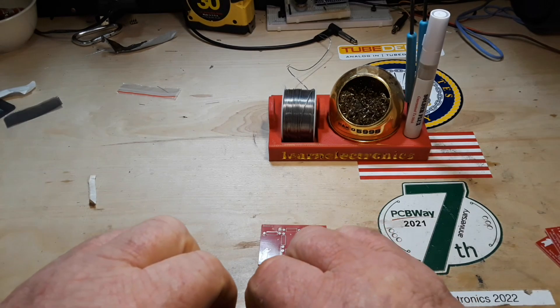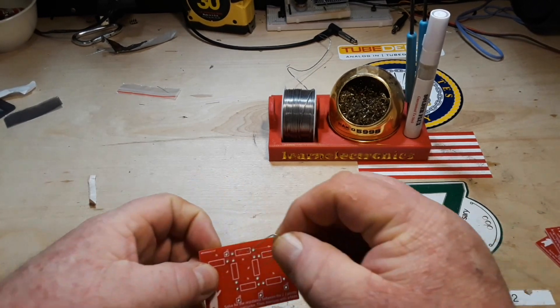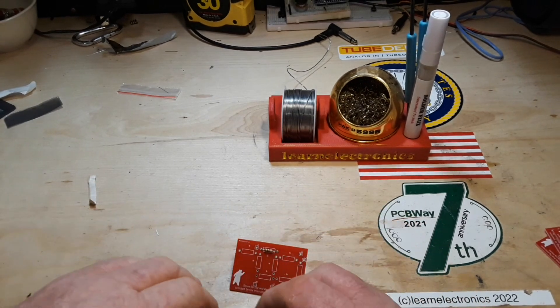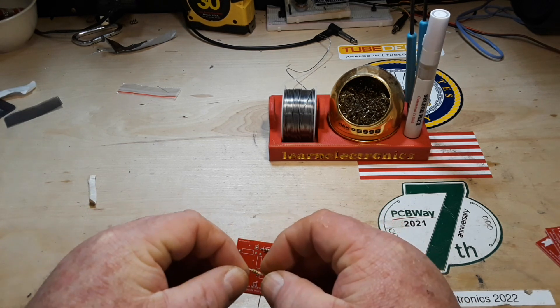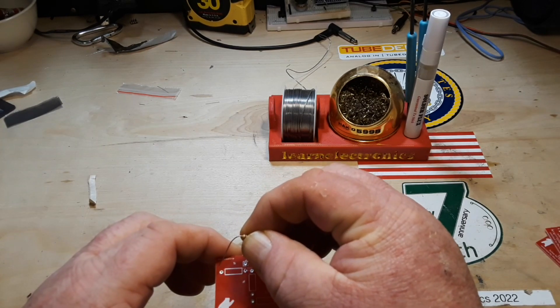I've got eight 1k resistors to get going in this board, and by golly that's what we're going to do. I'm filming this on Wednesday night — normally you'd see my videos on Wednesday, but it's that time of year.